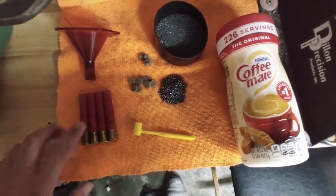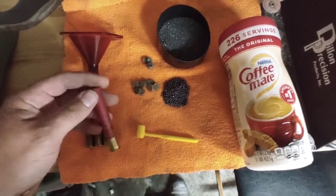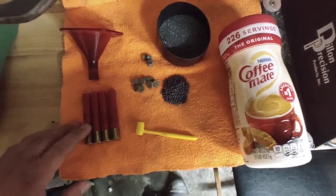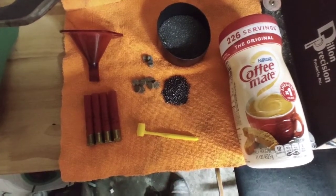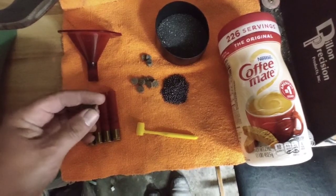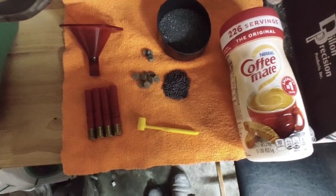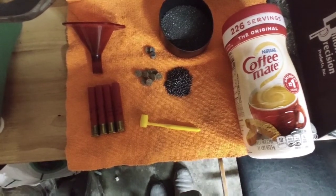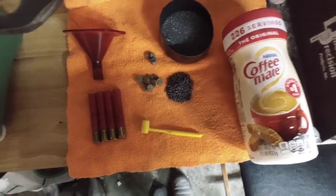I'm going to load a reduced 410 shotgun shell by hand — not going to crimp everything or make an actual good shotgun shell, just for testing. We're going to put a reduced load of powder, about a quarter of an ounce or so of coffee creamer, then a card on top of the creamer, and then a light load of birdshot. Just to see: can you load a light birdshot with coffee creamer as a buffer, and if so, what does it do coming out of the barrel?